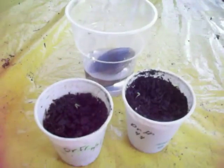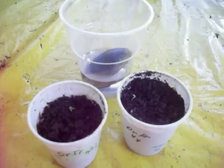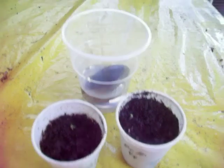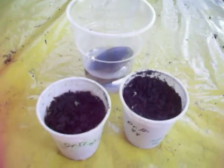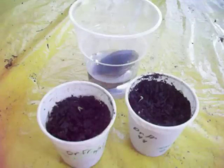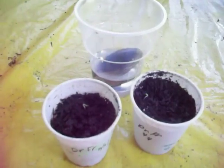Hi everyone, Jane here. It's September 4th, 2011. I'm making a quick update video on my dragon fruit and my mamey sapote. I uploaded a video on September 1st of me eating and tasting these fruits for the very first time.